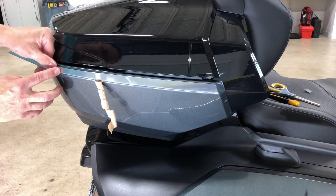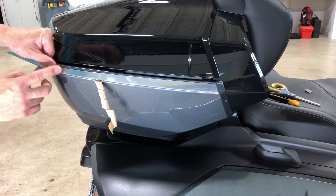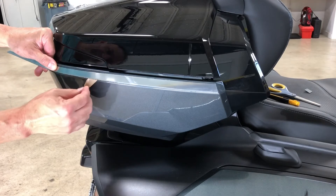Hold it right at the corner and again check your top and bottom alignment. If you like it, peel to the corner, then push it down.